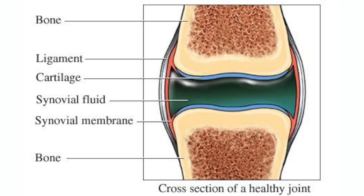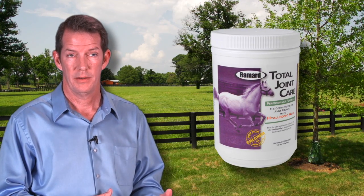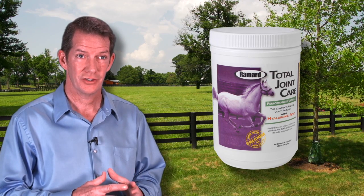At that time, there were no products that were combination products that addressed the entire joint. There were many single ingredient products. The problem is none of those single ingredients actually address the entire joint. Therefore, we created the first product, which was called Total Joint Care — a combination product that addressed the entire joint.